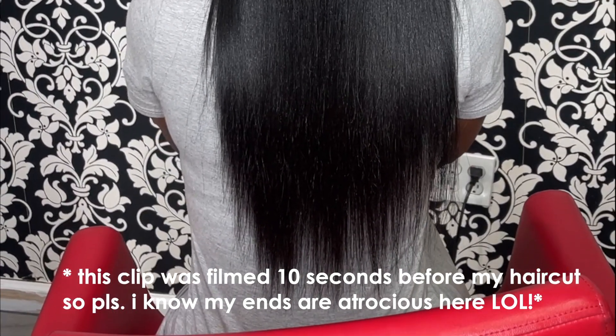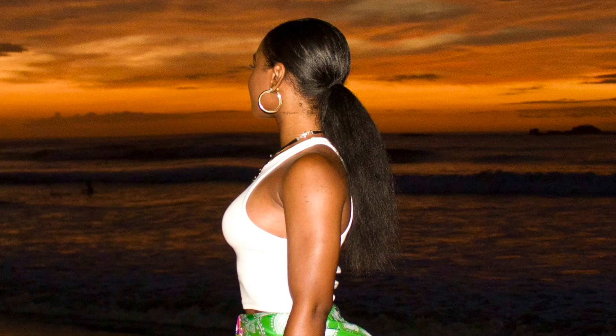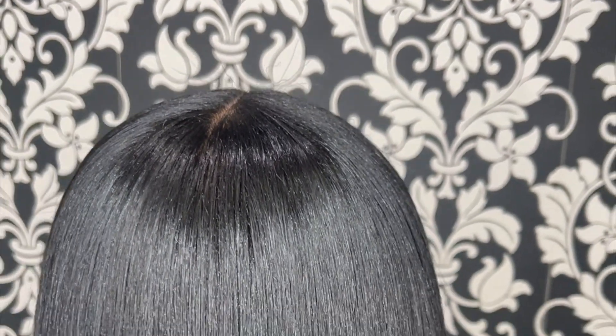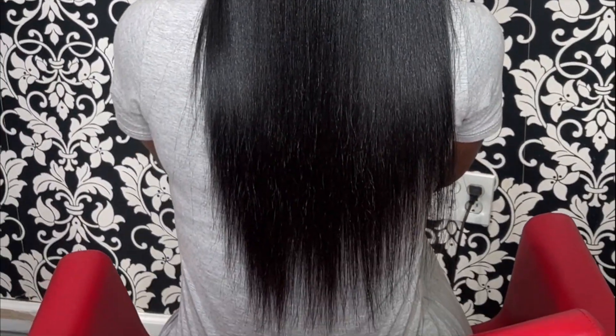But first, let's start out with what my hair looks like. This is what my hair looks like in a braid out, just blow dried but not straightened, blow dried but hit with a little bit of humidity, and what it looks like when it is blow dried and flat ironed, aka silk pressed.